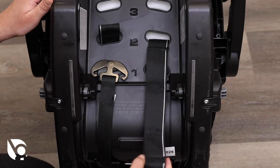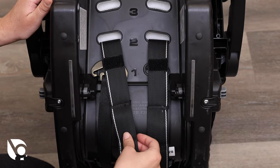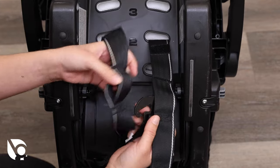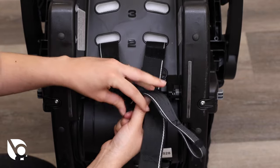From the rear of the seat, pull the harness straps through the slots until you have enough strap to reach the belt adjuster plate and reassemble. Insert each harness strap into the belt adjuster plate. Be sure to double check the harness straps are completely within the belt adjuster plate loops. You have three additional adjustment positions on the harness.